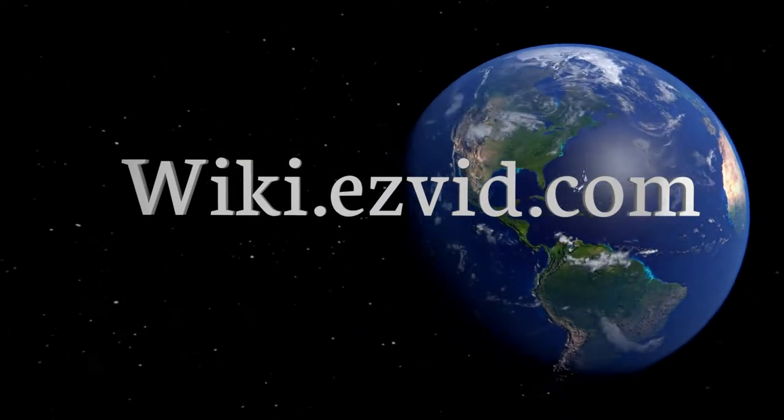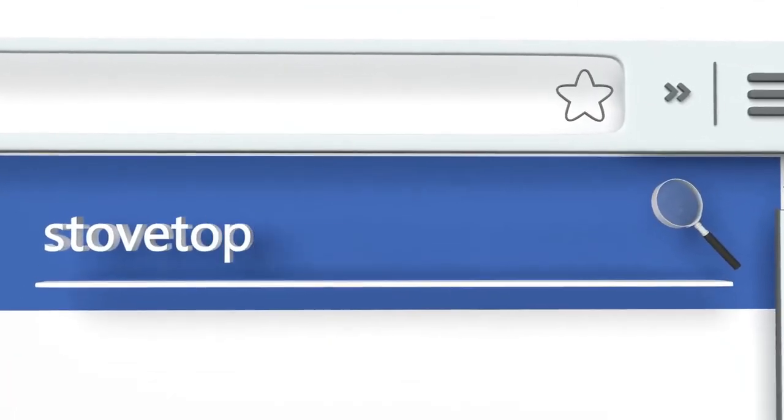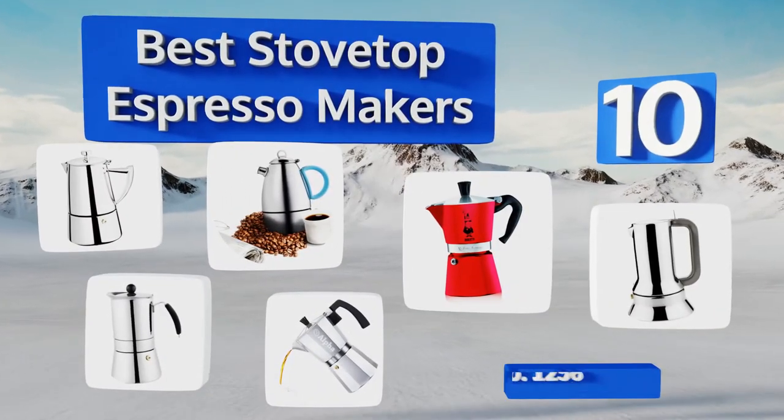Wiki.easyvid.com — search EasyVid wiki before you decide. EasyVid presents the 10 best stovetop espresso makers. Let's get started with the list.